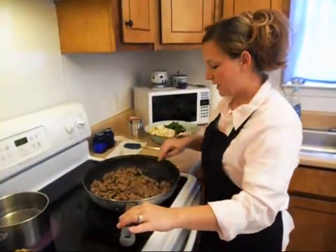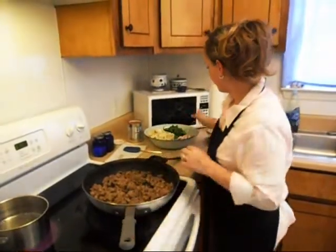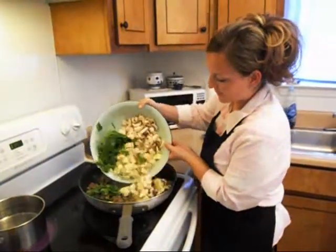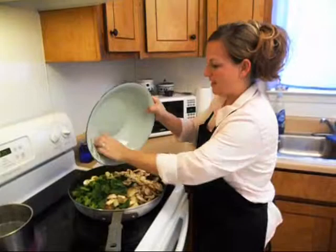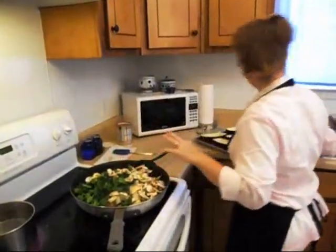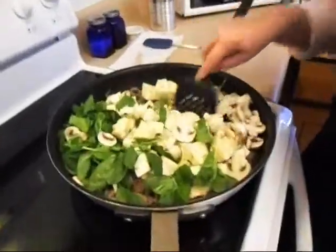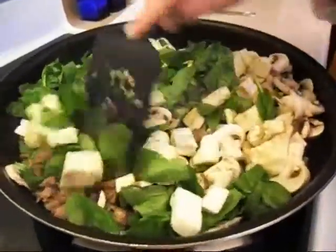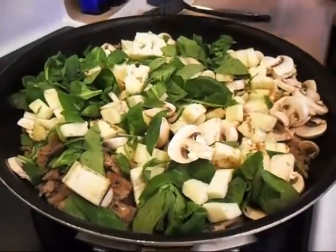Our Italian sausage is browning up nicely. We're going to go ahead and add in our vegetables into the pan. We're going to let these get nice and tender, and right on top of that we'll go ahead and put this can of undrained tomatoes.